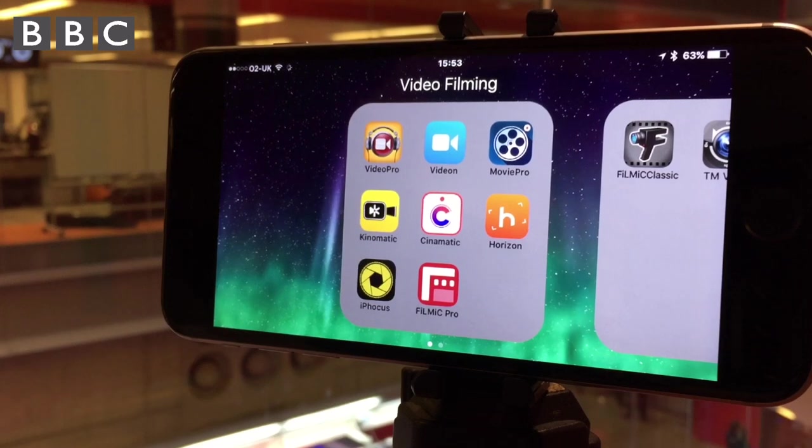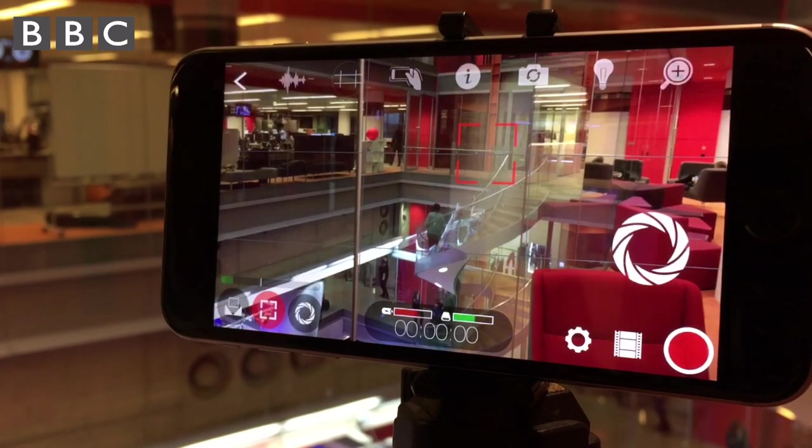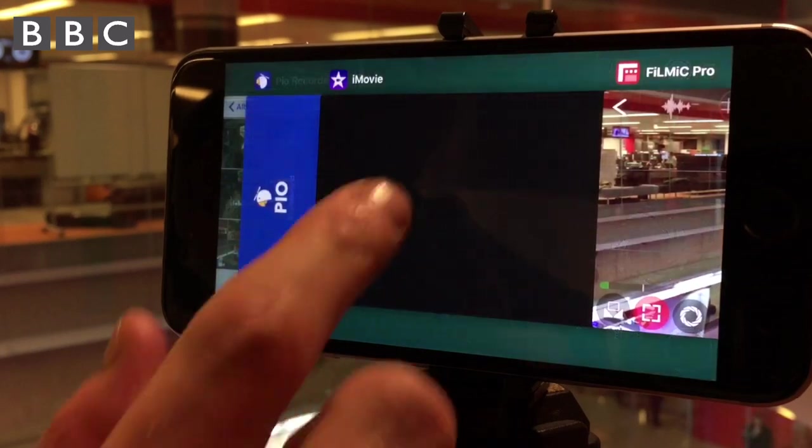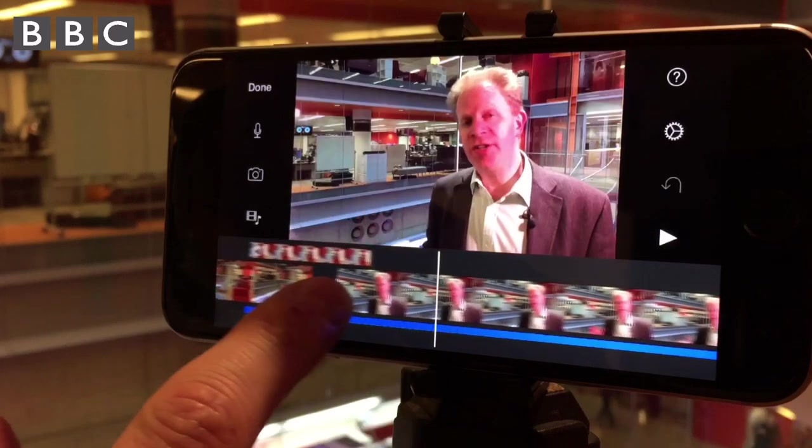BBC journalists are currently using a number of third-party apps which can increase the quality of their video recordings, and other apps with which they can edit fully mixed packages. A smartphone has the potential to be a mobile newsgathering device in your pocket. Explore, practice and get comfortable with many of these techniques and you'll soon be able to record and share great material.